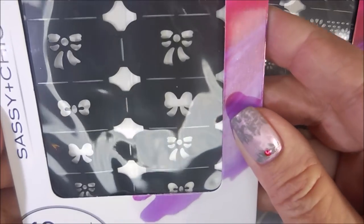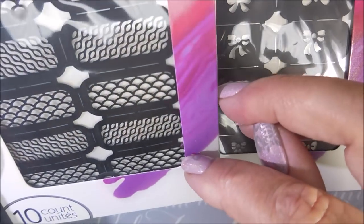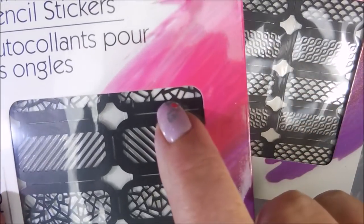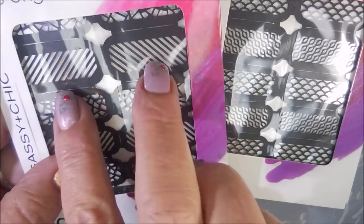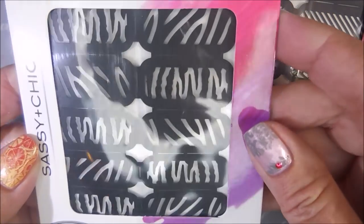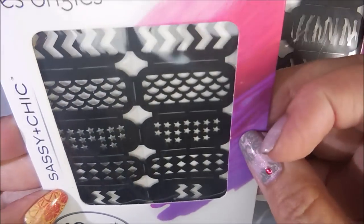We've got some bows, and then some mermaid scales — I really like that. And then this one's got like a stained glass looking design. Some of them might be duplicates, but it is what it is. And then some like animal print. And then the last one here has some chevrons and some stars and little diamonds.